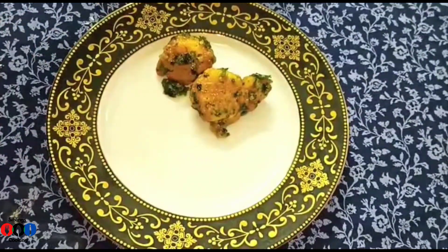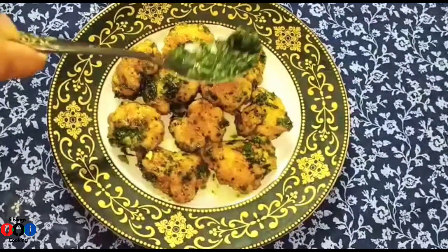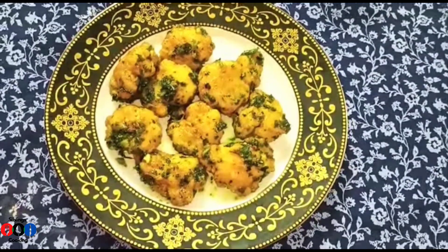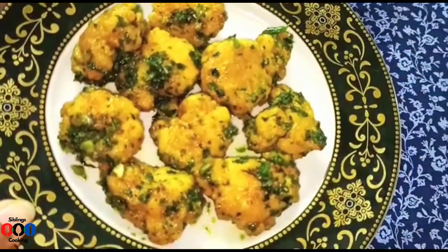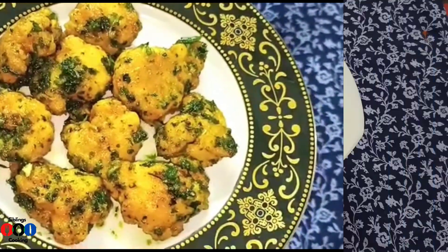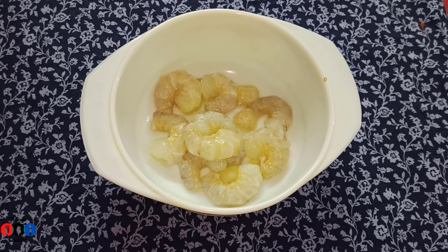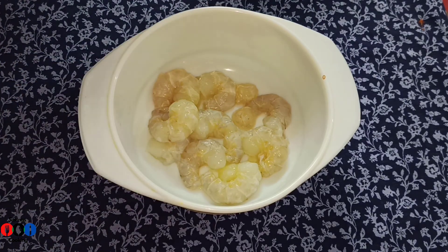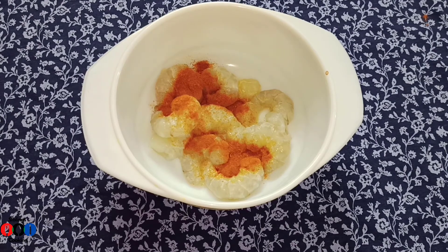Asalaam alaikum everyone, welcome to Sheblanks Cooking. Today I will share a recipe with you. This is a delicious recipe - it's very spicy and full of flavor. We add red chili powder to it.